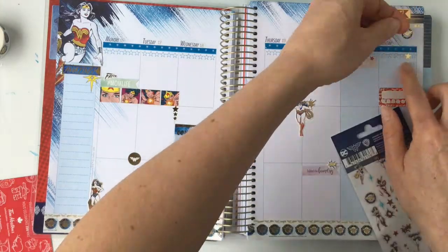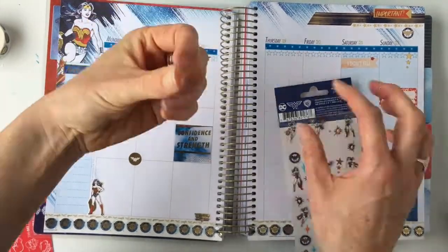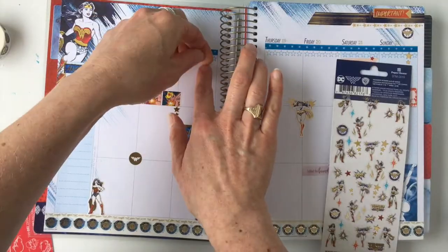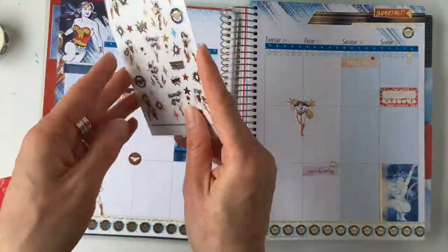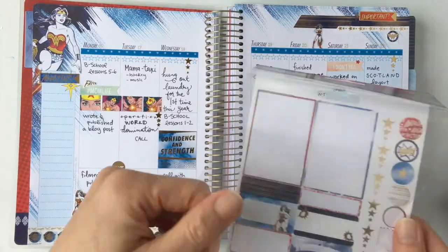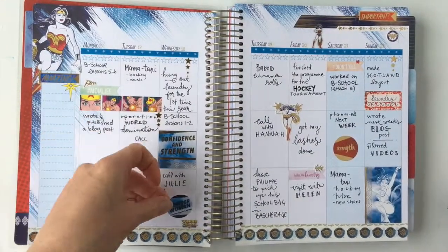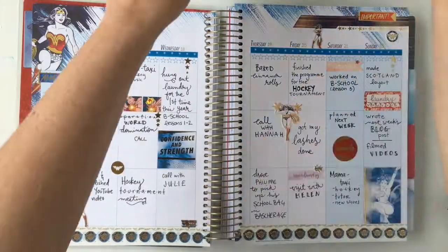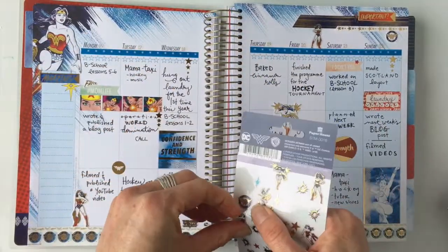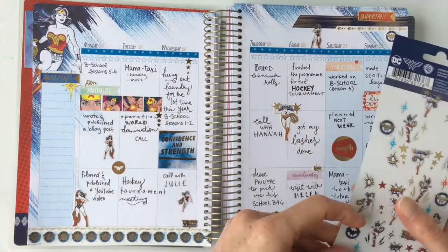I like to put a cluster of either flags or washi or something towards the top on the right, so that's what I did there. I'm putting in the third set of three stars — they're pretty much straight, though the one on Sunday is a little crooked but I fix it in the end. I've gone and written in all the things I've accomplished last week and now I'm adding a few more stickers to fill the blank spaces.